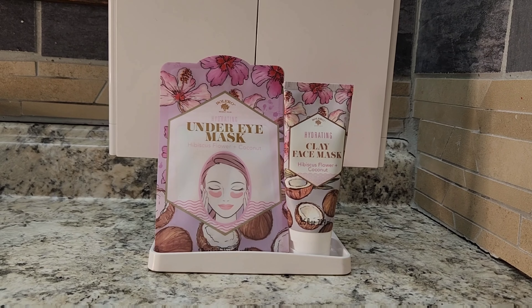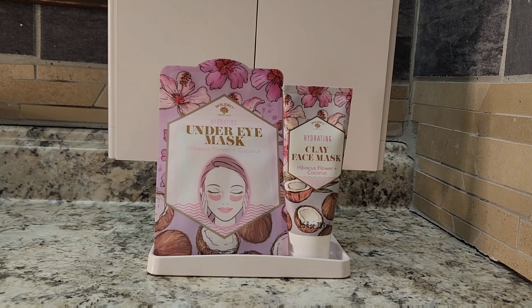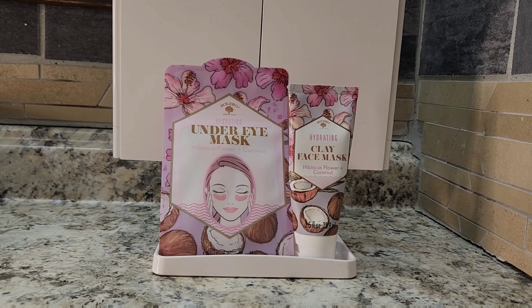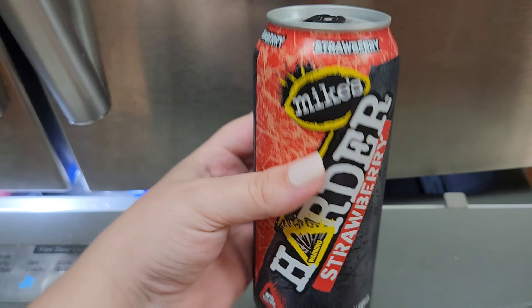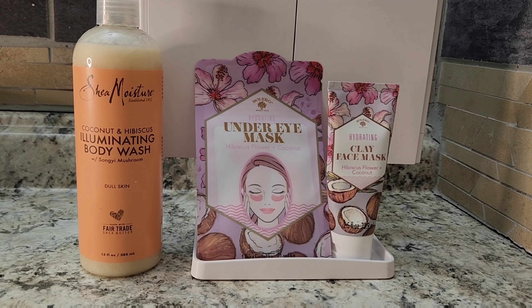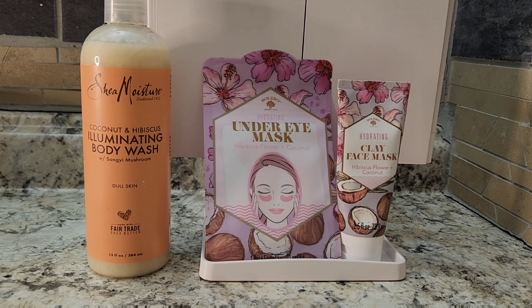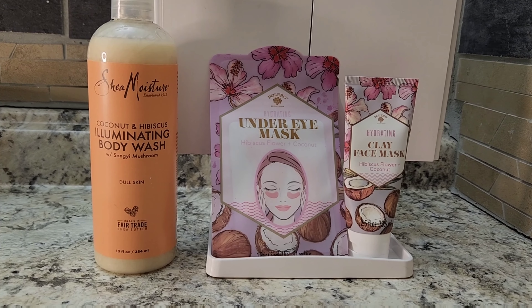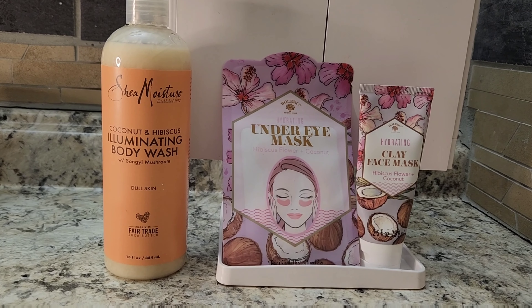Hey guys! Let's try the Bolero Hibiscus Flower and Coconut — they have an under eye mask and a clay face mask. The reason I want this is because I love the Coconut Hibiscus from Shea Moisture, so I was thinking, is this a dupe? I don't know. If it's even 10% as good as that, it's worth it. So let's see.